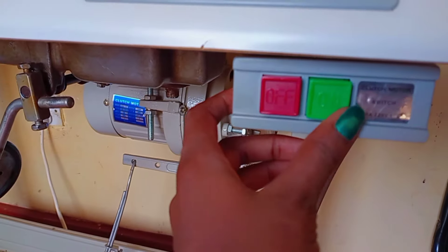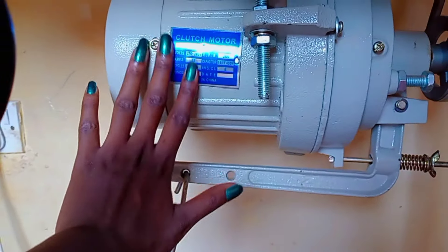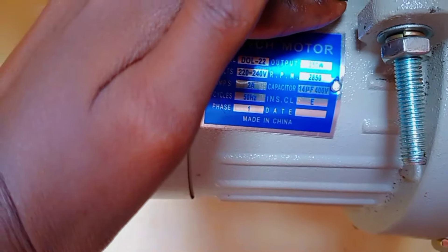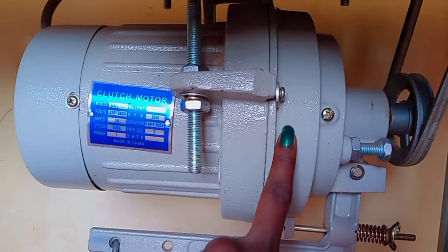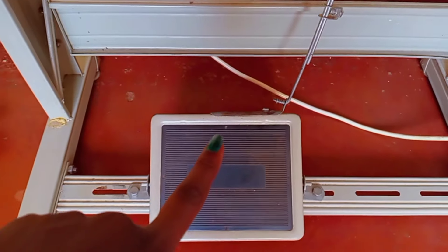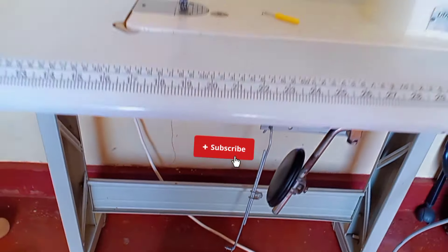This is the power box with on and off, and then we have the motor — it's a clutch motor. It's a really powerful motor; this machine sews 5,500 stitches per minute, so it's a very good machine. This is the foot pedal — this is where your feet are stationed while stitching, and it is used to regulate the starting and stopping of the machine.